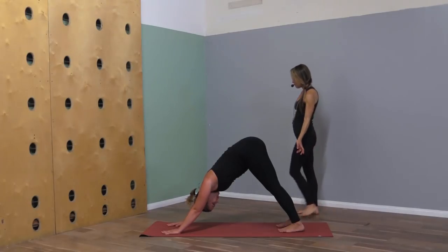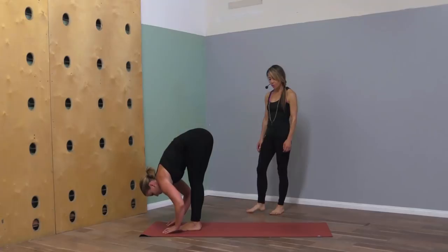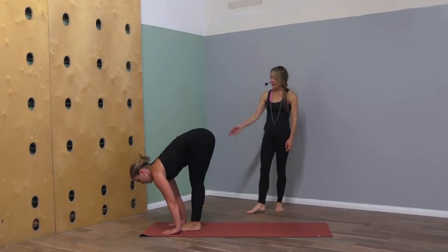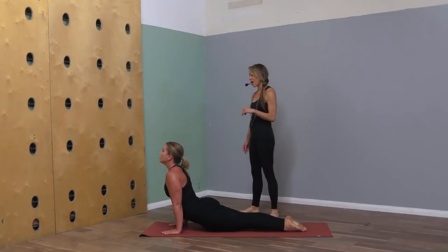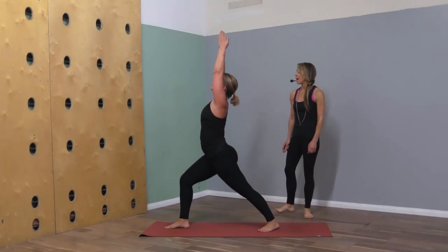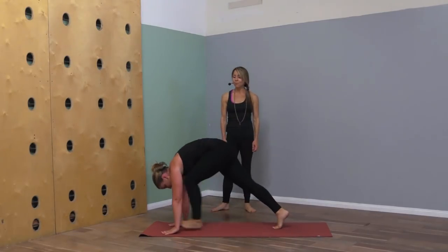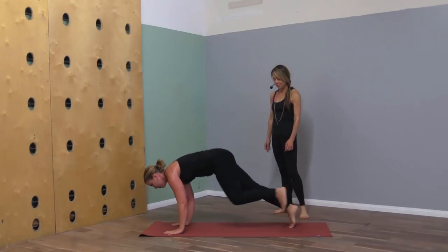One more round of those. As you're ready, bring your feet to the front of your mat — walk or hop. Lengthen on the inhale, fold on the exhale. Chair pose inhale, fold forward exhale. Inhale lengthen, exhale step back and lower — or jump back. When you get to down dog, step right foot through, back heel flat, warrior one — inhale up, exhale release and lower. Inhale up, exhale back. Left side step through — warrior one, inhale, exhale release — chaturanga.